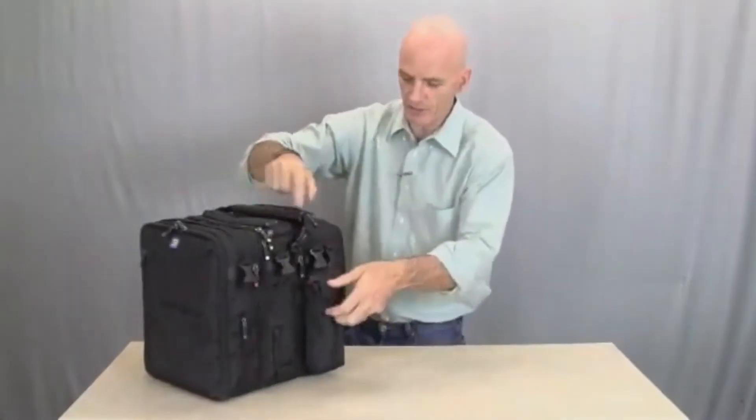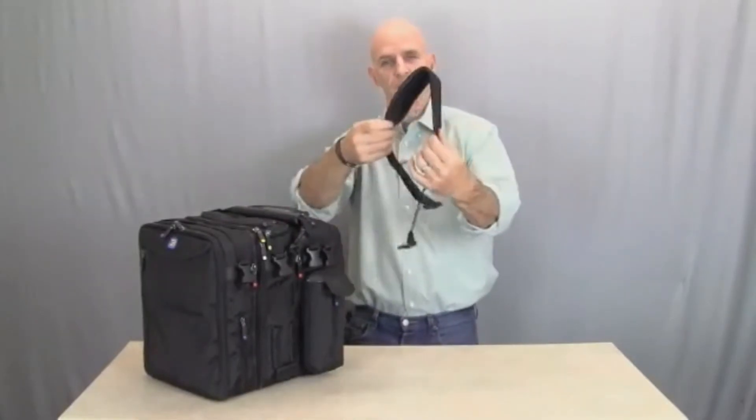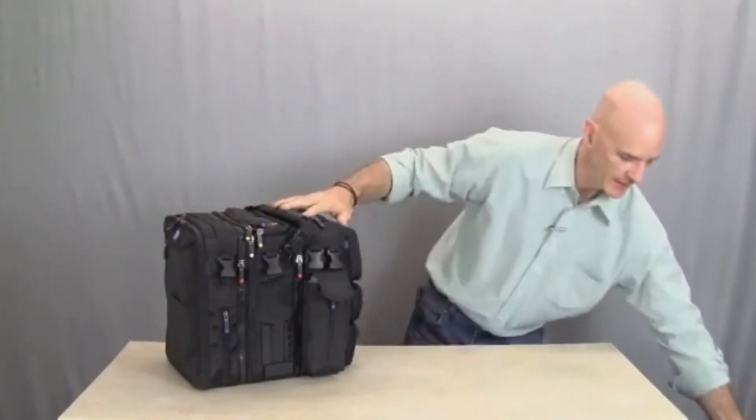We also have a shoulder strap. The shoulder strap has been redesigned — it's curved, it fits your shoulder, and it clips into all the buckles that are available on the bag system.